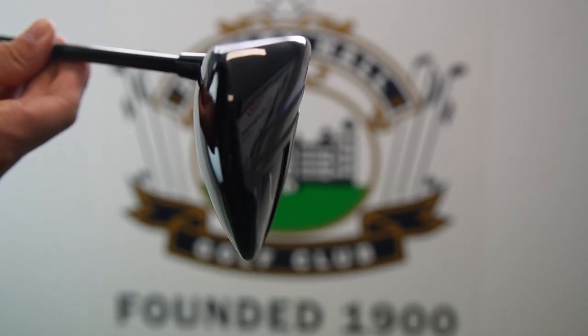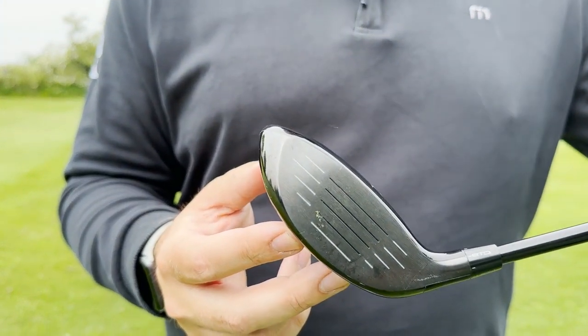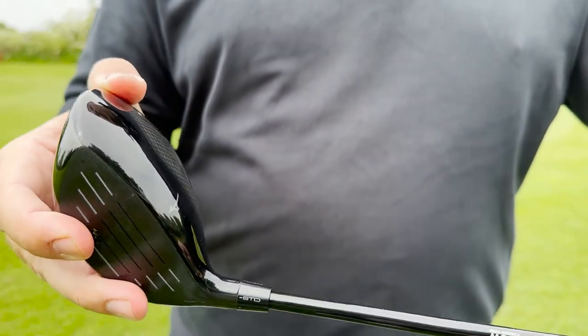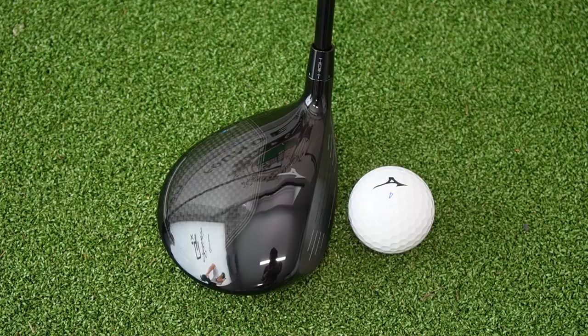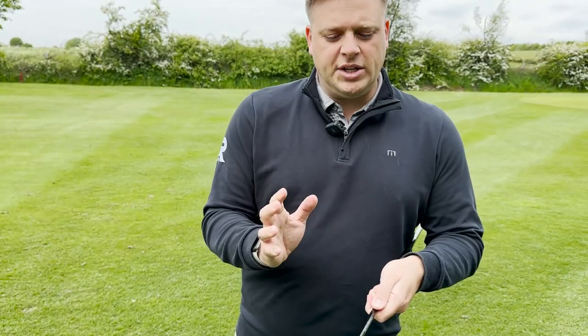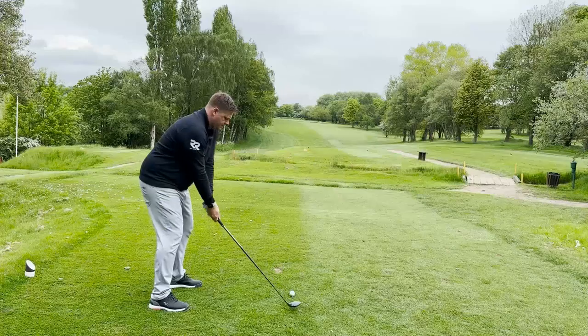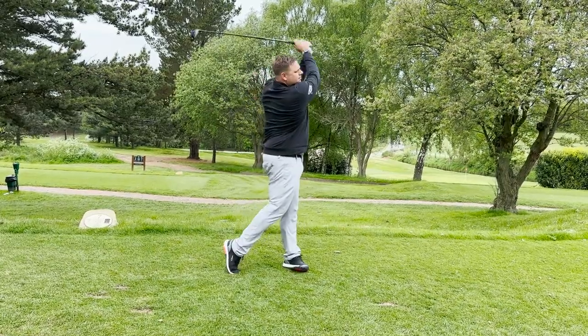The Mizuno STZ with its cortex chamber technology gives you decent ball speed all the way across the face, even on those lower strikes and mishits. We've got adjustable technology and a carbon look on the crown there. It certainly looks very forgiving — it's got quite a nice rounded head shape, a really large footprint, easy to get the ball in the air. And when we've hit it out here on the golf course, we really liked the flight we were getting with it.